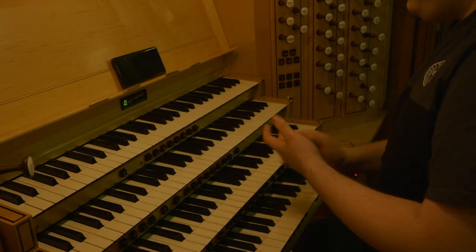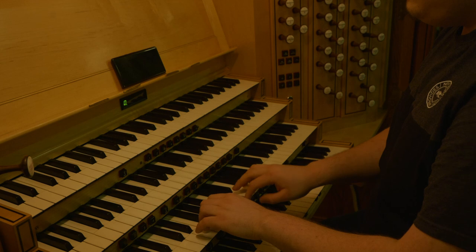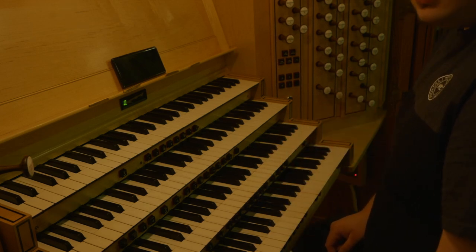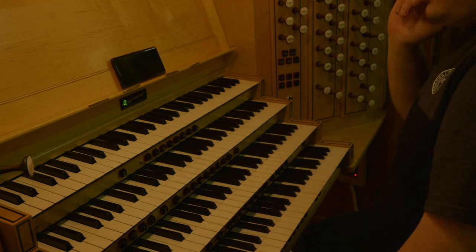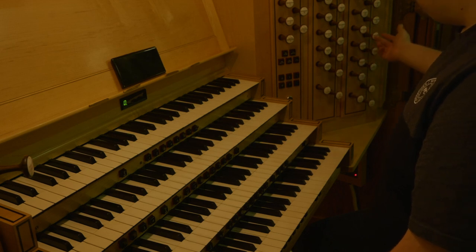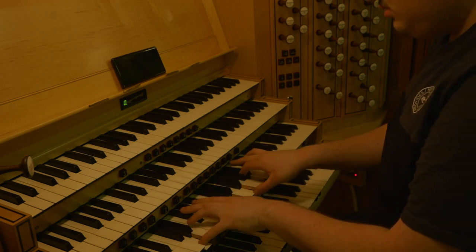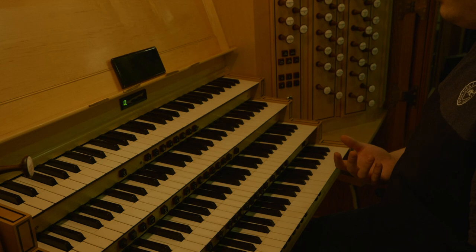We have a tapered flute — a Spitzflöte kind of thing. All of the stop names are in fairly plain English; there's not really anything incredibly French or incredibly German, except for the trumpet and bombard and stuff up there. It's a very English nomenclature. Tapered flute with the chimney flute. We have a fifteenth — a very bright fifteenth — which apparently has a bit of a cipher somewhere. I'll write that down in the book.